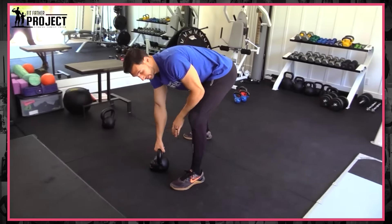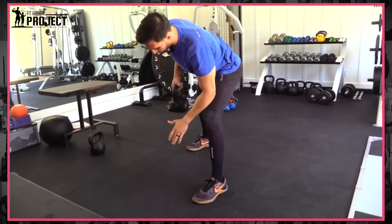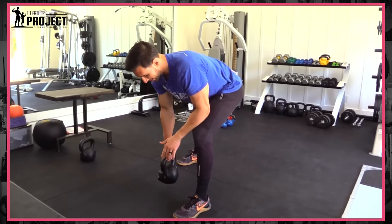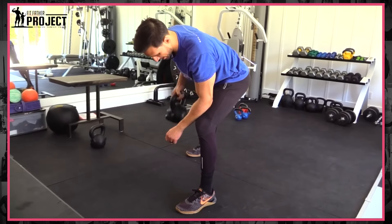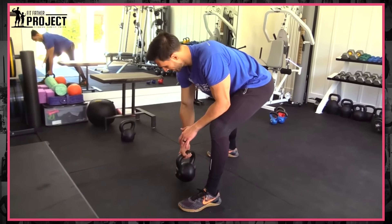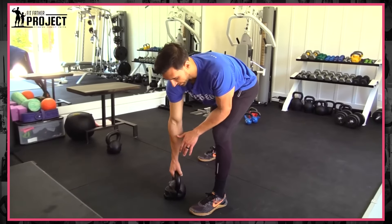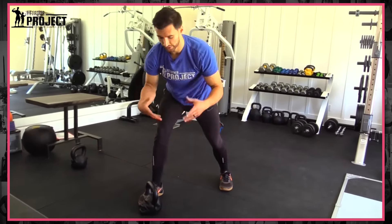Our fourth exercise is going to be a row — one arm at a time, because we have one kettlebell. We're going to do a one-arm row, kind of like you're starting a lawnmower, squeezing your back and your biceps. We do one arm at a time, both arms get worked, 10 reps each side. We would switch sides and do the other side, and for the purpose of the demo, we've done both sides of rows.